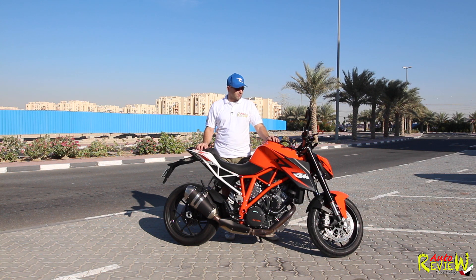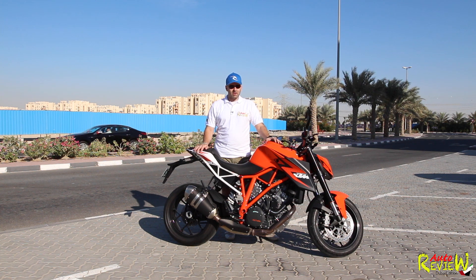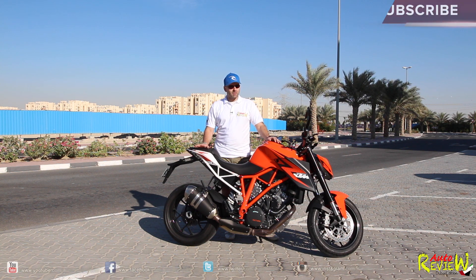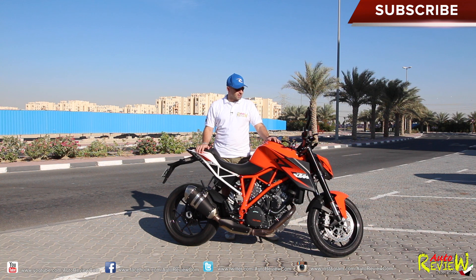I was riding yesterday for 130 to 140 kilometers. I started in rain mode, just to have a little less power and torque, then switched after about 80 kilometers to street mode, which completely changed the bike. Then I changed it to sport or race mode, which is just ridiculous.